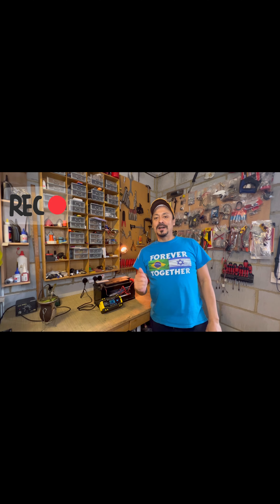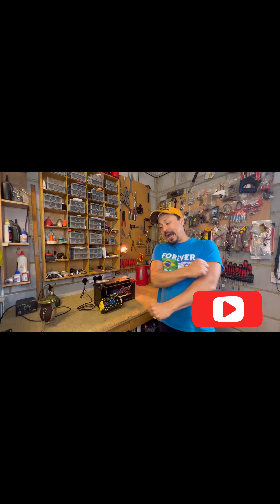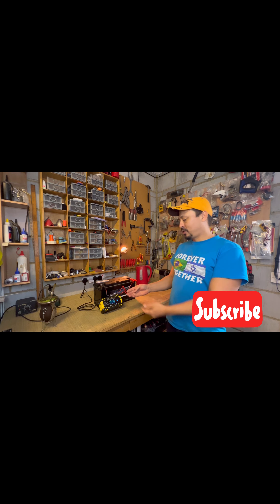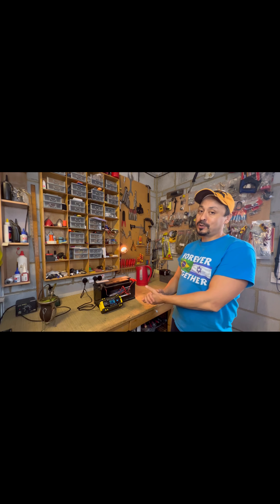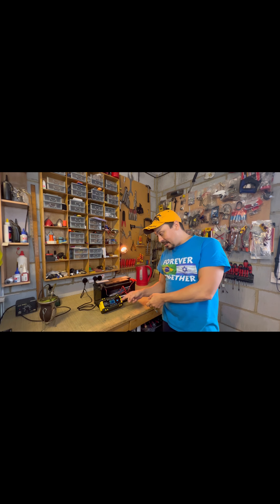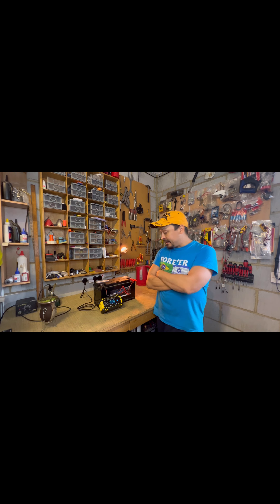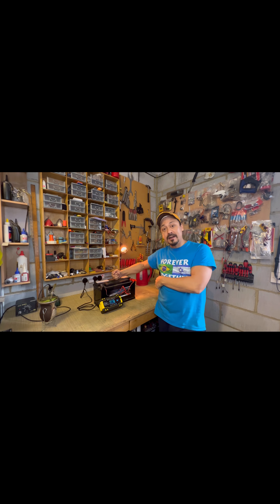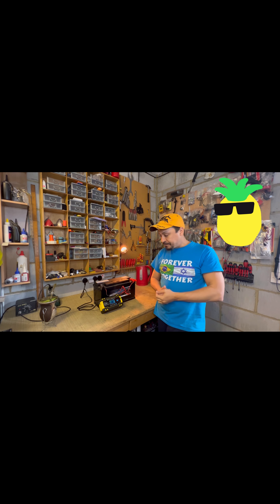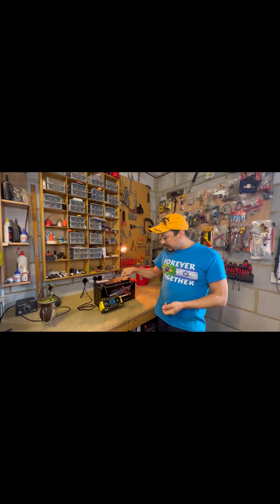Hello everybody, I am here to show you this little machine here. There is a promise on this little machine - it says it can restore or repair batteries. Of course it depends how long you've had the batteries.